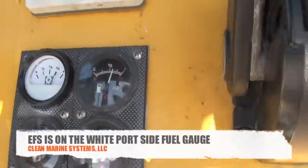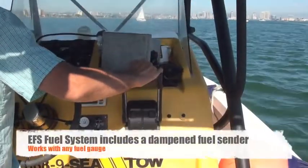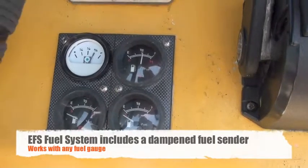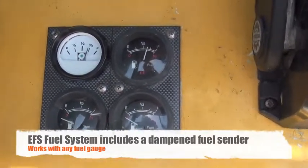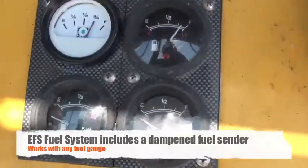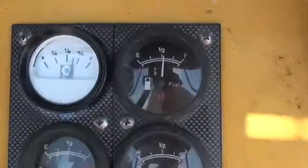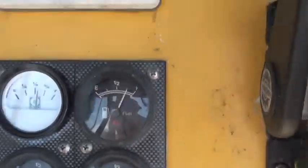We're just starting to leave the one-mile-an-hour zone, getting into a little bit of wake. As we speed up, you can hear the motors rev. I'm having a little trouble holding the camera steady, but I think you can get the picture. I think that's a pretty good demonstration of the EFS and the fuel gauge setting unit, as compared to a mechanical unit.